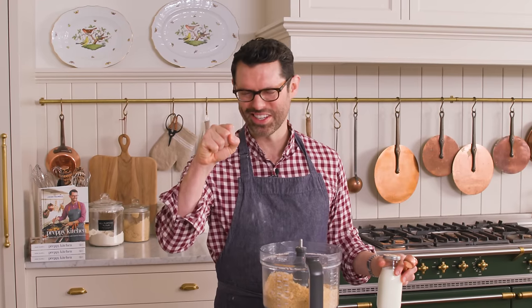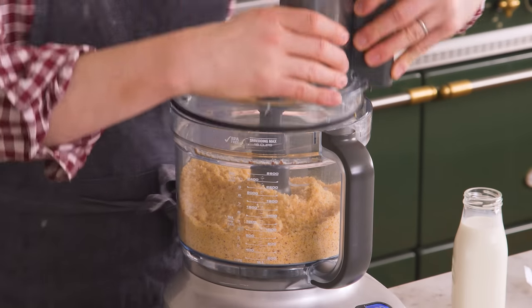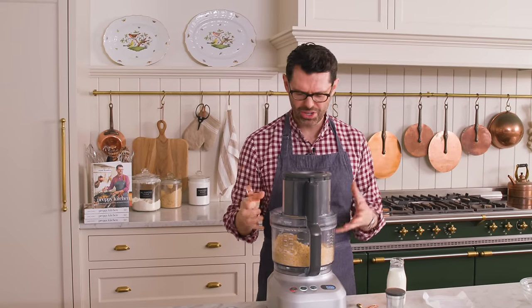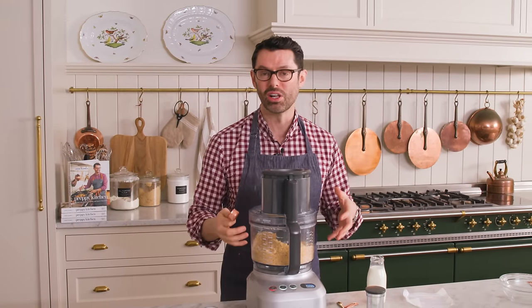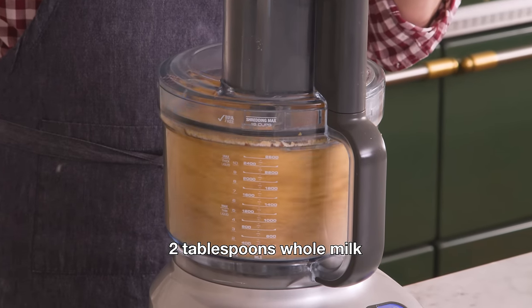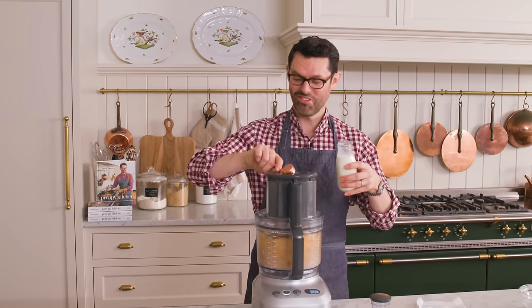If you're wondering what's gonna hold this mixture together — one, we're gonna press it together, but two, we're gonna pour two tablespoons of milk in while this is running, and you're gonna notice this turn into a ball of dough, basically.